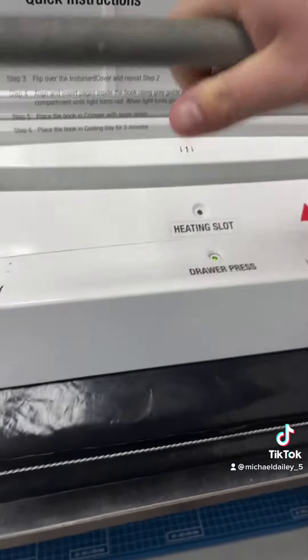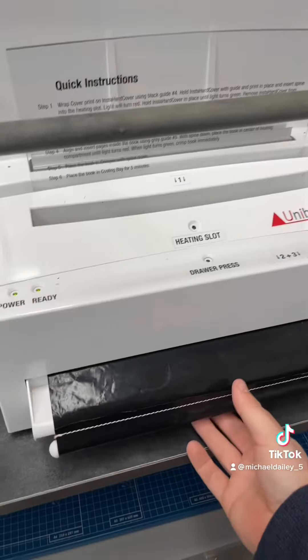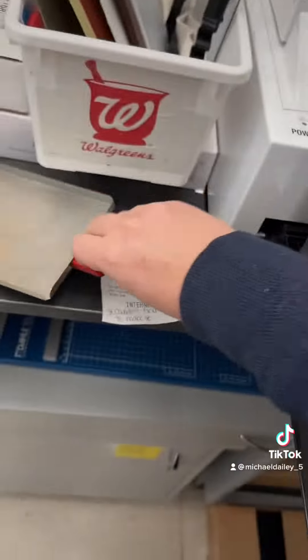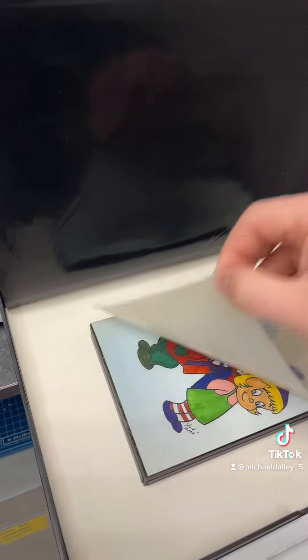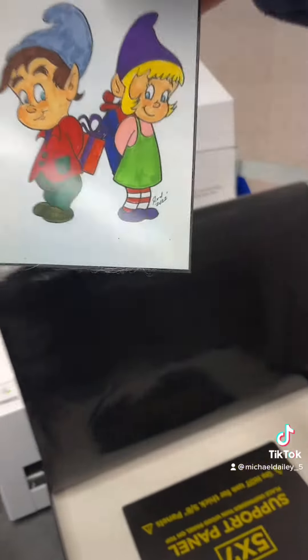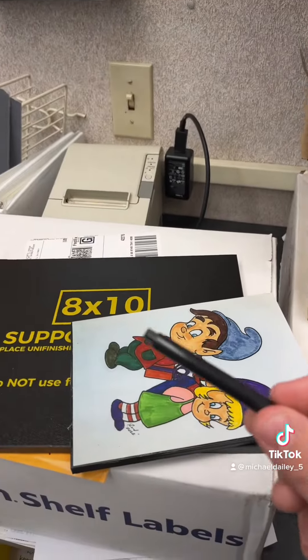Okay, it beeped. And you repeat that process one more time. And now it's coming out of the oven. Just peel that off. And there's your wood panel. Just don't forget to give them a peg.